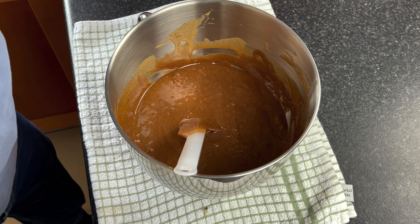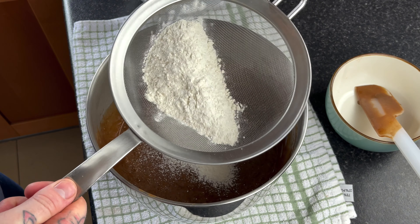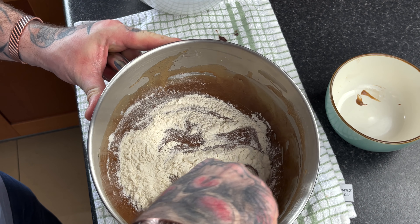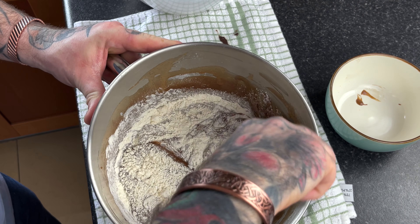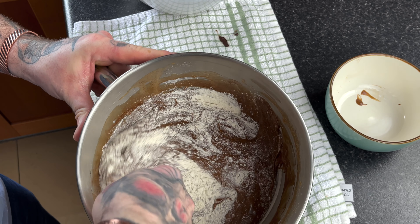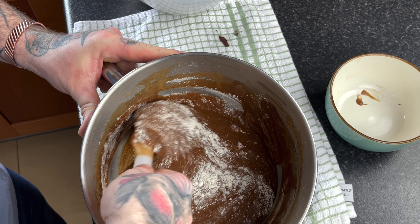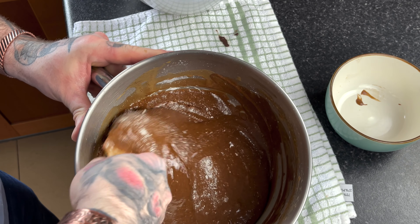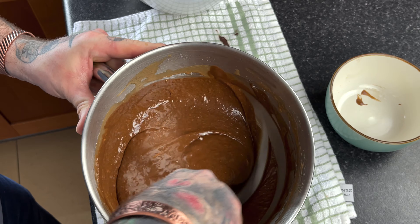Now it's time to sieve in our flour. We're going to sieve in half the flour at a time. The reason we're doing it in halves is that even after sieving, the flour can still clump together. We don't want any lumps of flour in our mixture because it won't bake through — when you cut into it, you'd just have a big lump of flour in the middle. So always sieve your flour into any of your baking, and never do it all at once — do it in stages.